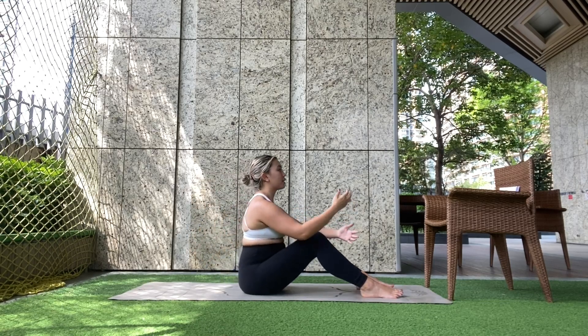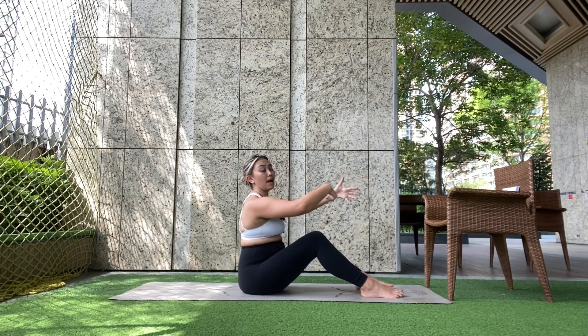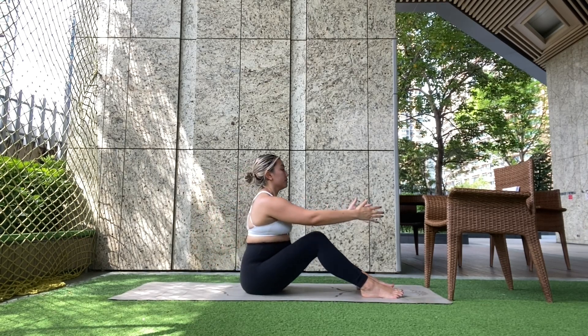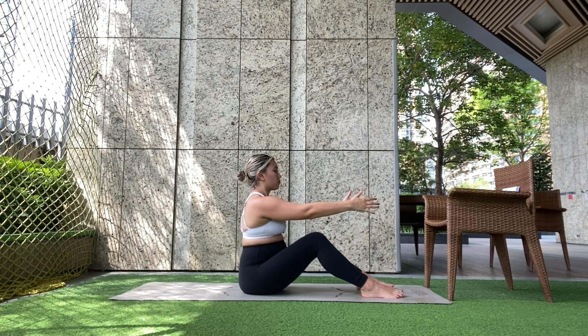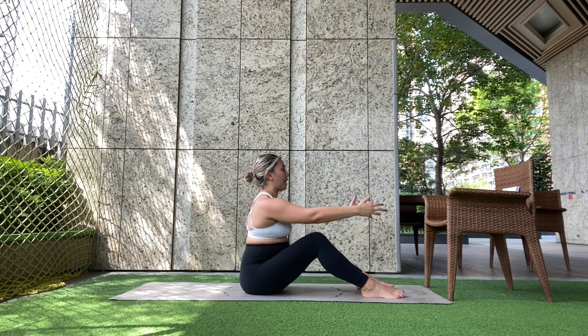I'm going to the point where I feel like I can't go back anymore without my belly doming. You might be able to go further or not as far as me — just find your limit. Five more seconds. Last one. Good, and rest.